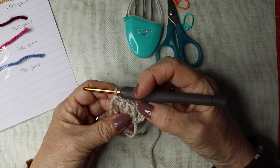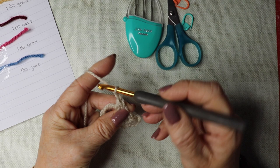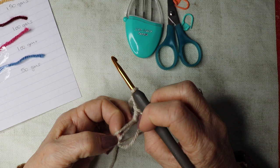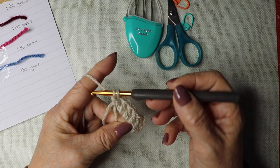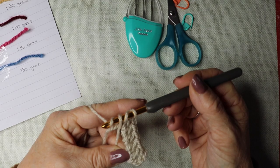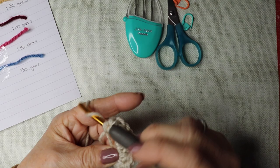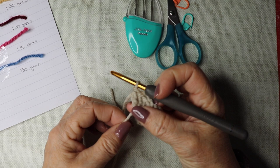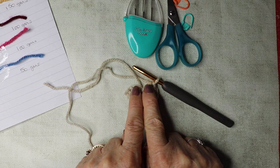We've got our chain three which counts as our first treble, then one, two, three, four trebles — five trebles altogether. Now we're going to chain two — one and two — and back down into that magic circle do another five trebles. Tighten your yarn to pull that closed. This is the beginning of your shawl — this is the top, and we're going to be working down to form the point.